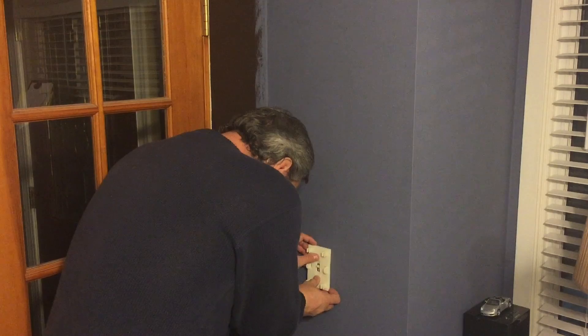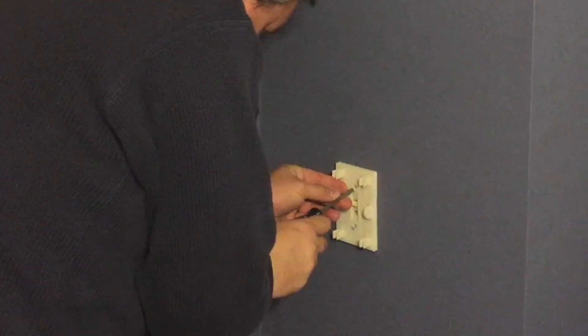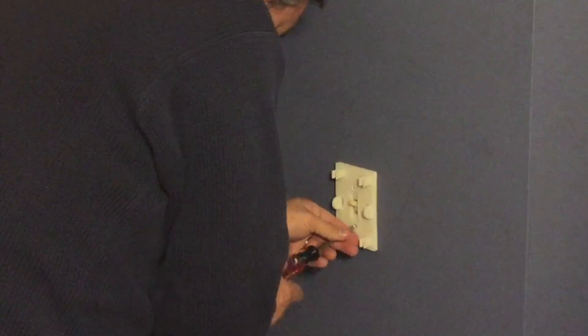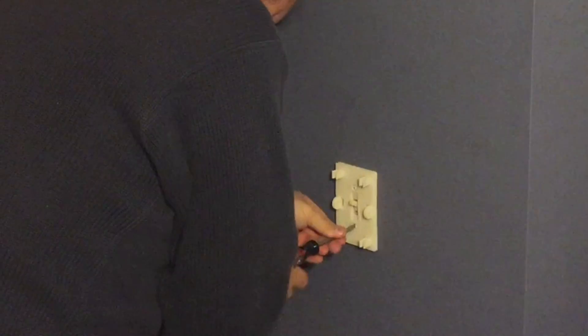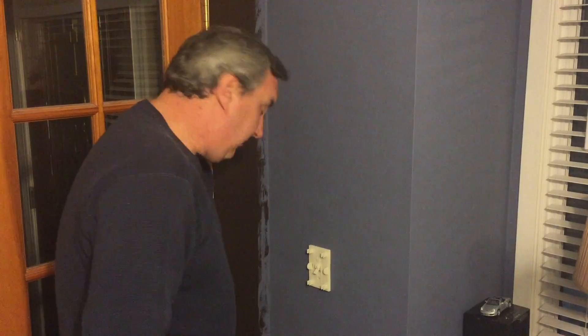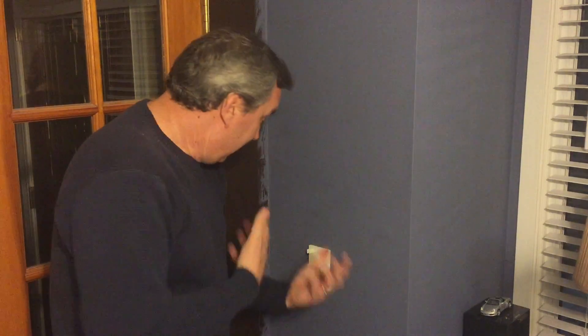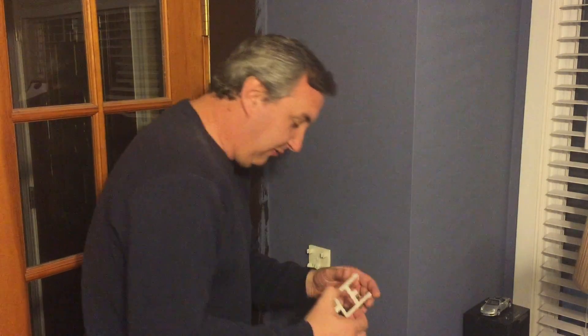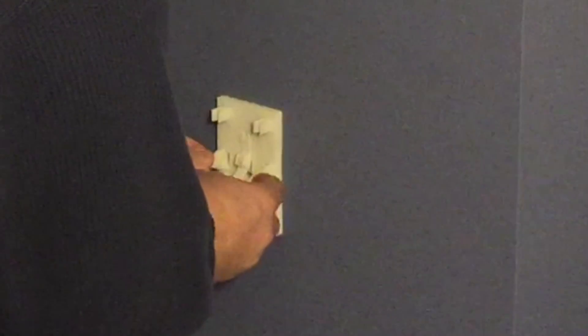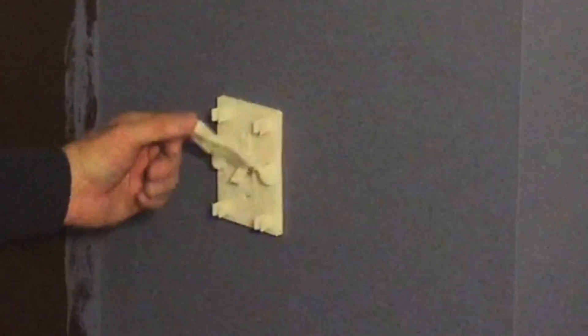Let's see if this thing fits. Top screw fits good, and bottom screw fits good. Wow, that is a great design. So now I put the little rocker on the switch itself. Now if I flip this off, the main light in this room shuts off — so I'm not going to flip it down yet. I'll take the switch mechanism and set it so it can flip up and down. Fits good.